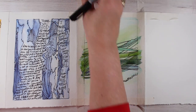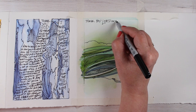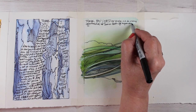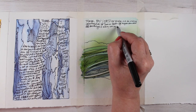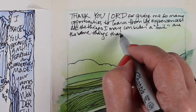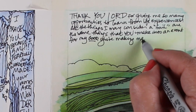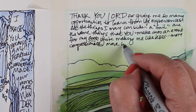The topic for this page is life's challenges and making lemonade out of lemons. God can make lemonade out of anything — He can make anything work for our good. Here is what my journaling says: 'Thank you, Lord, for giving me so many opportunities to learn from life experiences. All the things that I may consider a fail are the same things that you make into an event for my good. You're making me like Jesus — more compassionate, more loving, more understanding. You're showering me with life's challenges so I can help others through them.'